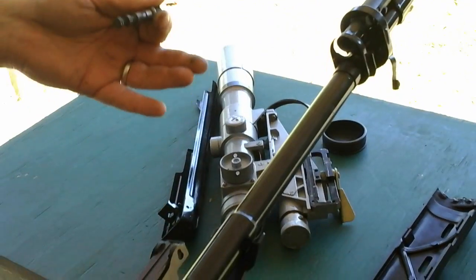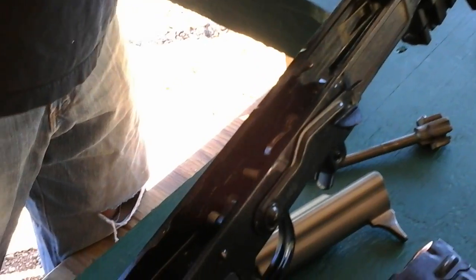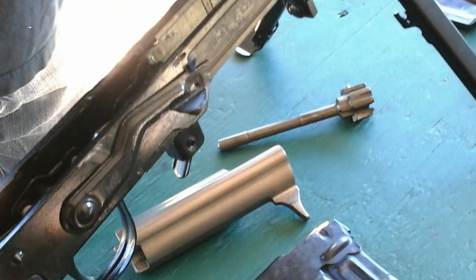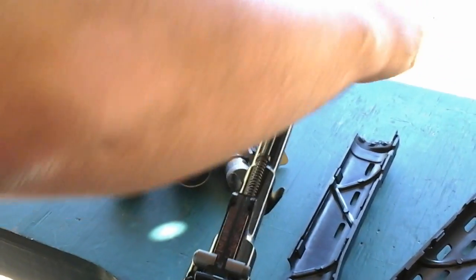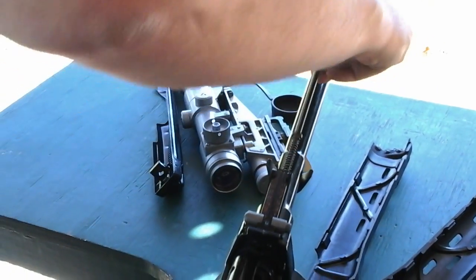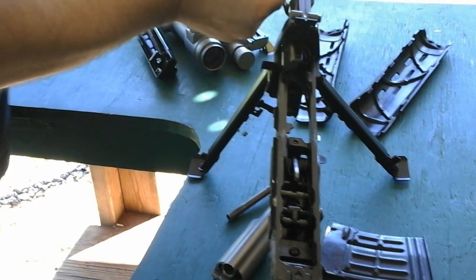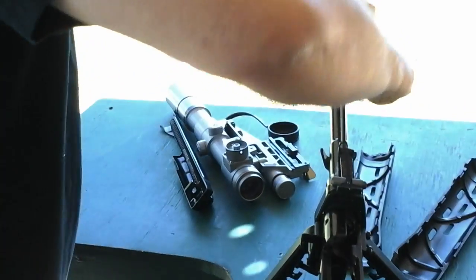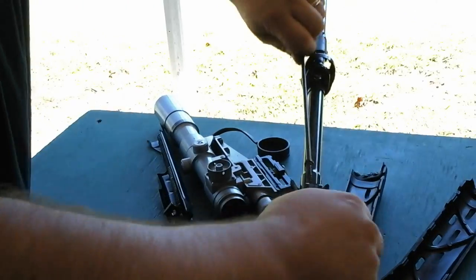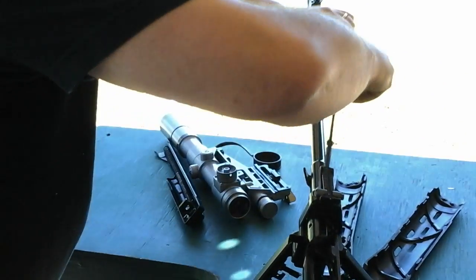For field cleaning you have a minimal number of parts and you don't need any tools to take it apart — simplicity at its best. Awesome. Thanks for letting me shoot it and showing it off — no problem. Thanks for watching, guys.